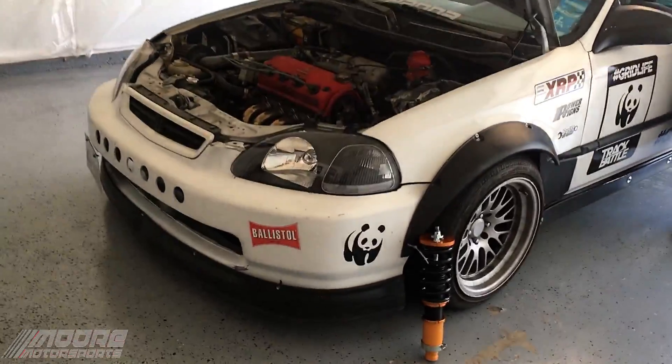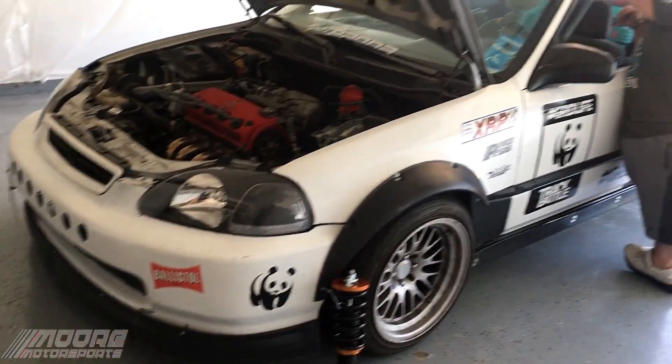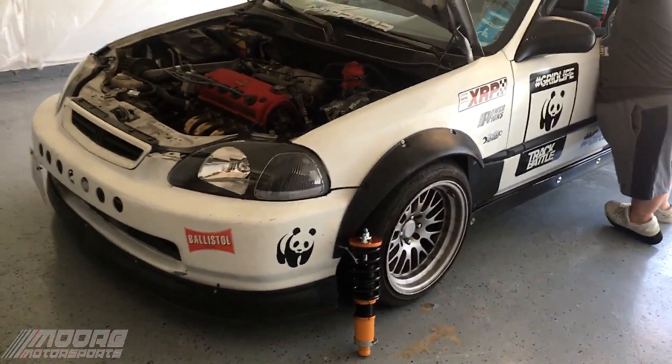What's going on everybody? Welcome to the channel. If you're new here, definitely consider subscribing. So today I'm giving you a six month update on the white Civic that we painted.